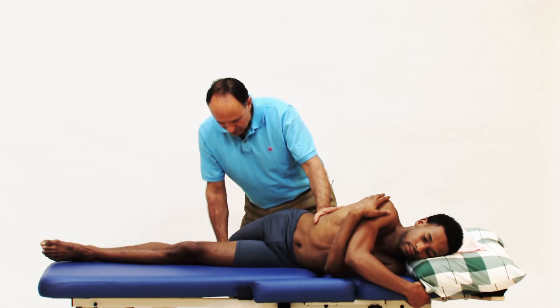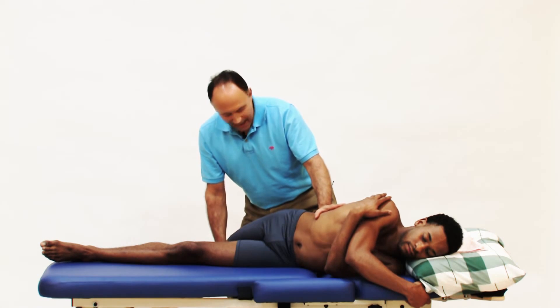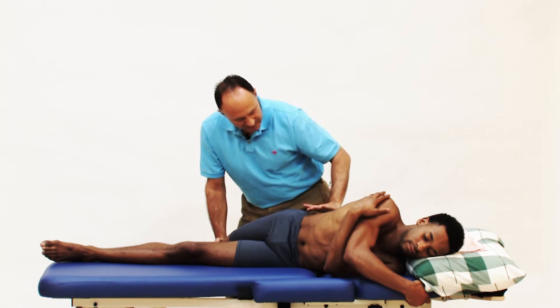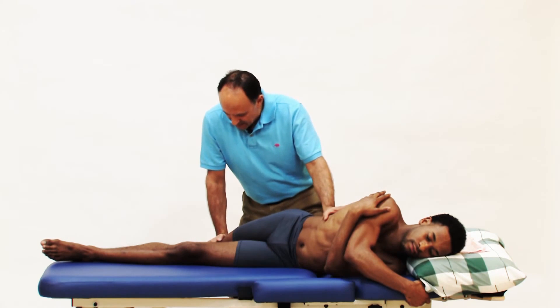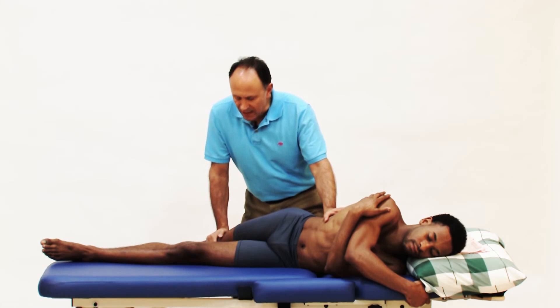Finish breathing out. I'll stretch you more. Take another breath in. As you breathe out push up against me again. Press up against me, primarily contracting from here. Bring that pelvis up. Keep pressing, keep pressing: 3, 2, 1, relax.